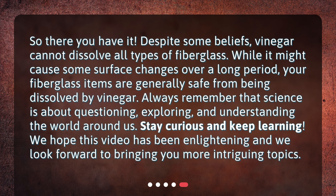So there you have it. Despite some beliefs, vinegar cannot dissolve all types of fiberglass. While it might cause some surface changes over a long period, your fiberglass items are generally safe from being dissolved by vinegar. Always remember that science is about questioning, exploring, and understanding the world around us. Stay curious and keep learning! We hope this video has been enlightening, and we look forward to bringing you more intriguing topics. Thank you.